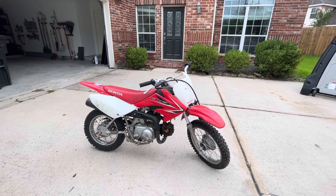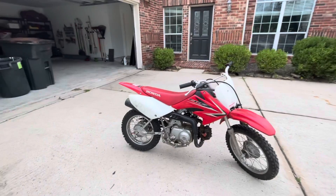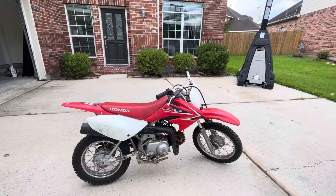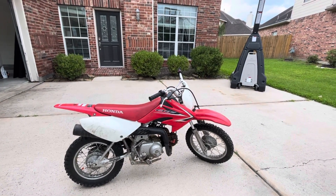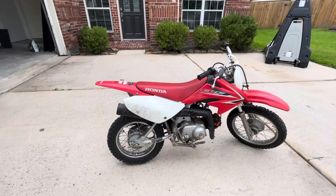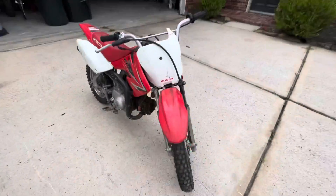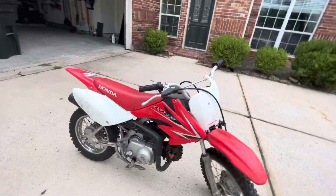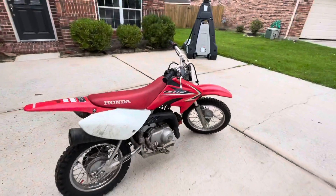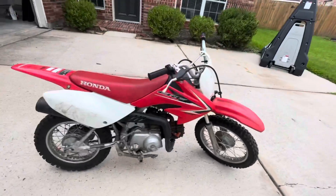What's up guys, and welcome back to the channel. Today I'm going to be reviewing my 2009 Honda CRF 70. My bike is a bit dirty because we just went on the trail not too long ago. This is a 2009 Honda CRF 70.